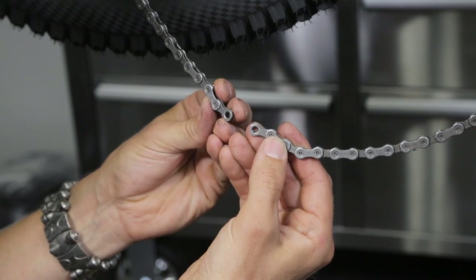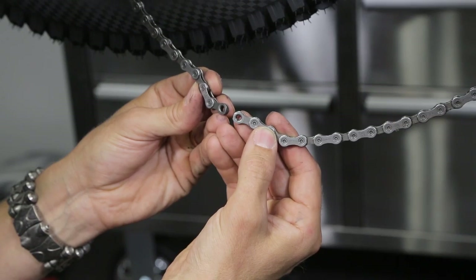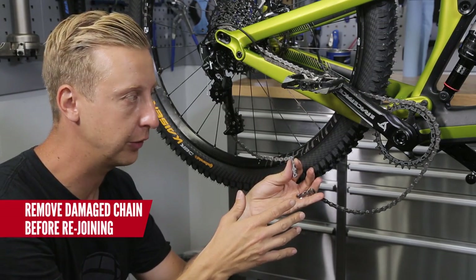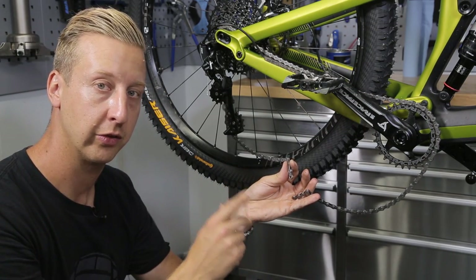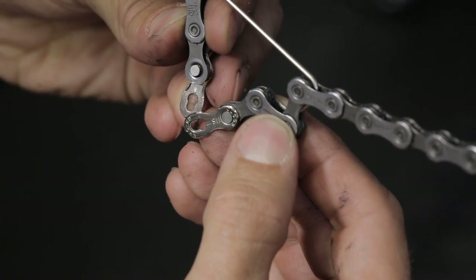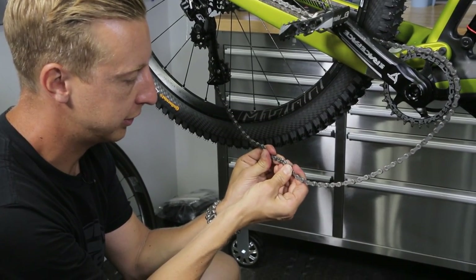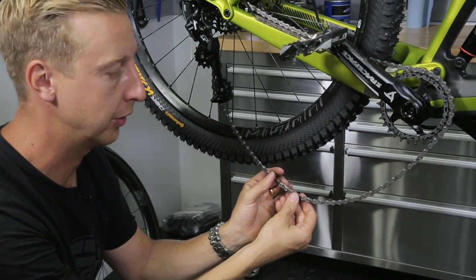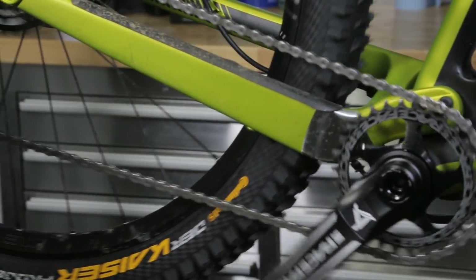Before you use the power link, you need to make sure you've got two male ends of the chain. If you snapped your chain, you may have twisted part of the link, so make sure you remove those. Also take note: if you take out too many links, you're not going to be able to use all of your gears, so just be cautious of that. With the opposite sides of the link in place, you simply clip them together and pull them tight. If this link isn't pulling tight very easily, here's a nice trick: cycle the chain until this link is on the top, and then you can use the force of the pedals to click it into place.